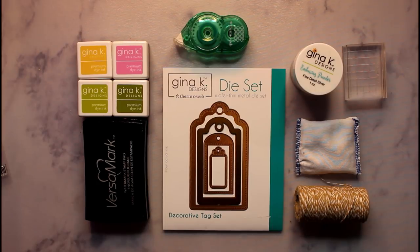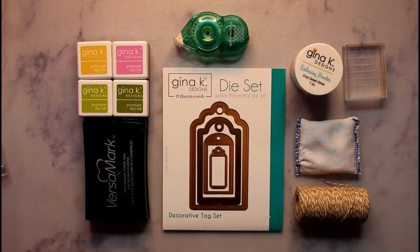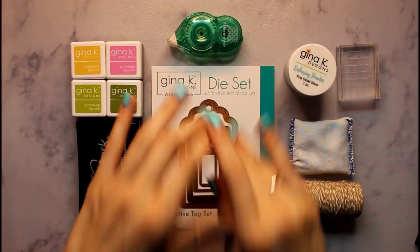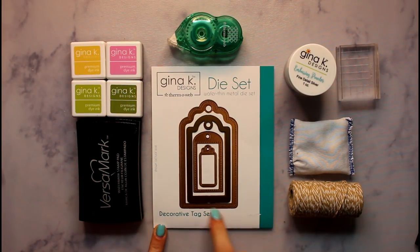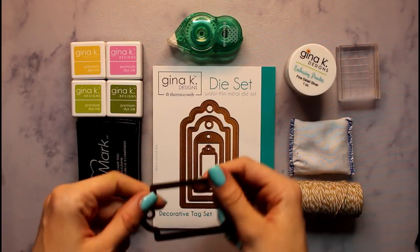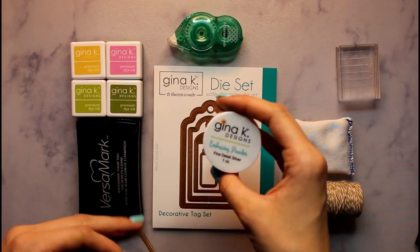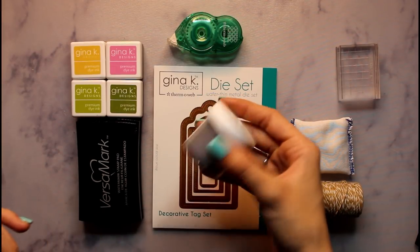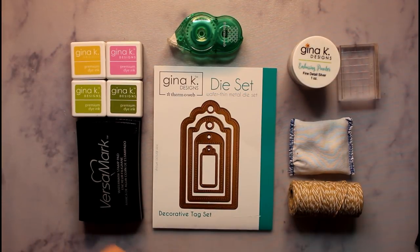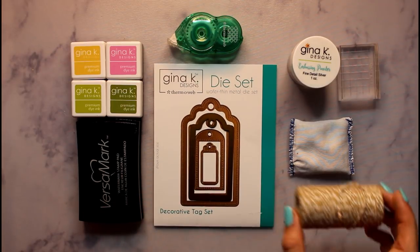So as you can see, this is my setup for today's video. I also have my new mat. So these are the products we're going to be using today — we will be using this size decorative tag from the Gina K Designs and Thermal Web die set. Then we will be using Fine Detail Silver Embossing Powder to emboss one of our images, and we will be using Versamark with that, and then we will be using some twine later on.